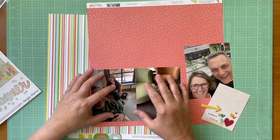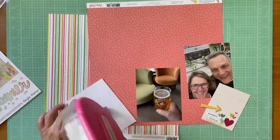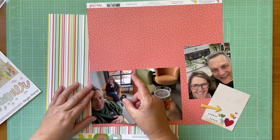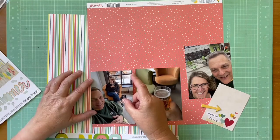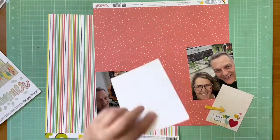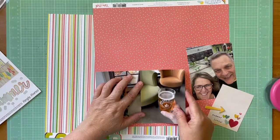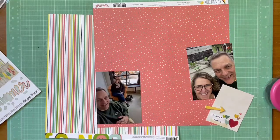Hey everybody, it's Kelly and I'm back with another layout. I have three pictures of my boyfriend and I at a new-to-us, more local-ish brewery — although it is at least an hour away from where we are, but it's become a favorite of ours to visit. So I'm going to mount those photos on this striped paper.